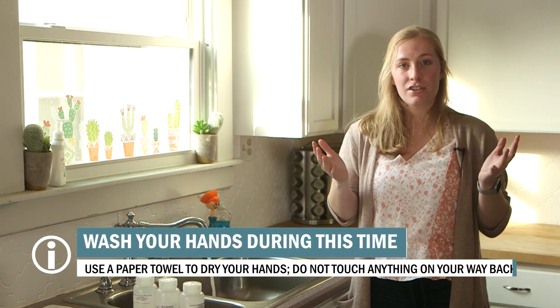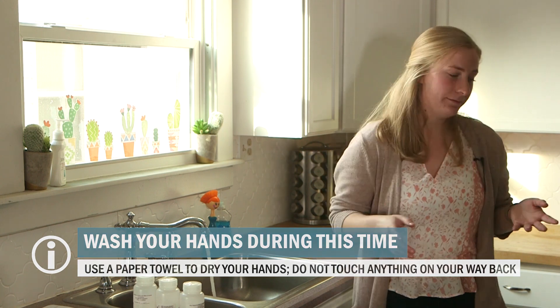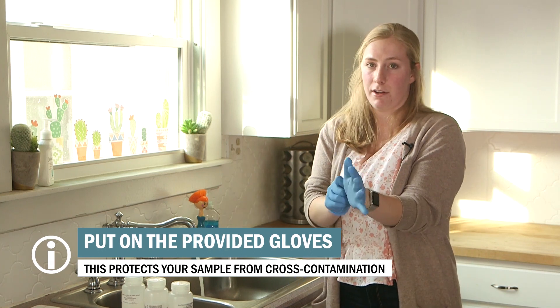During this time, go wash and dry your hands at a different sink. Be careful not to touch anything on the way back. After three minutes, return to the sampling location and put on your gloves.